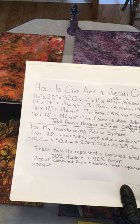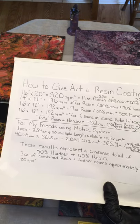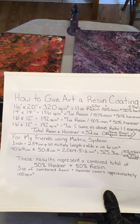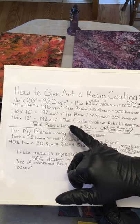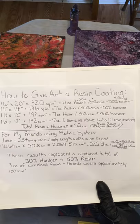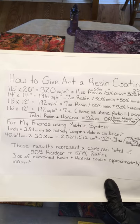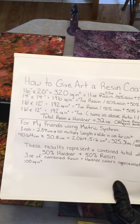The resin I use — East Coast Resins — is a ratio of one to one: one part hardener and one part epoxy resin. It takes approximately three ounces total — 50% resin, 50% hardener — to cover a 10 by 10 canvas.